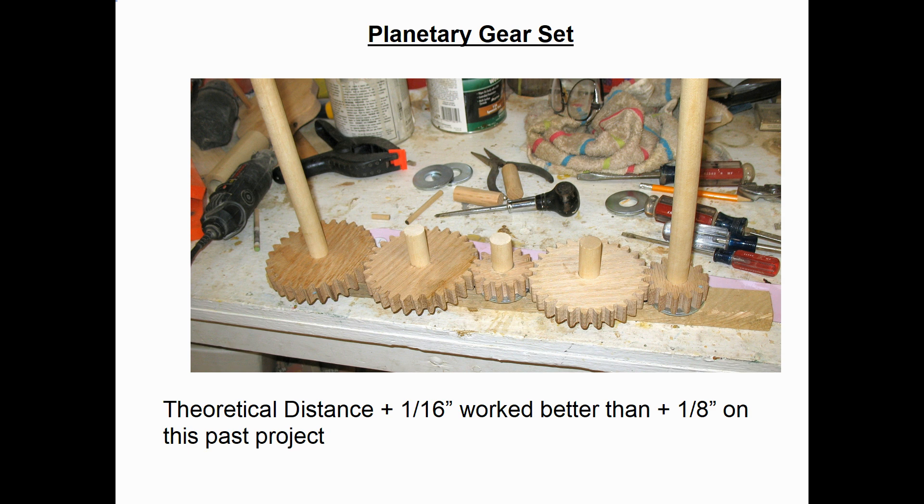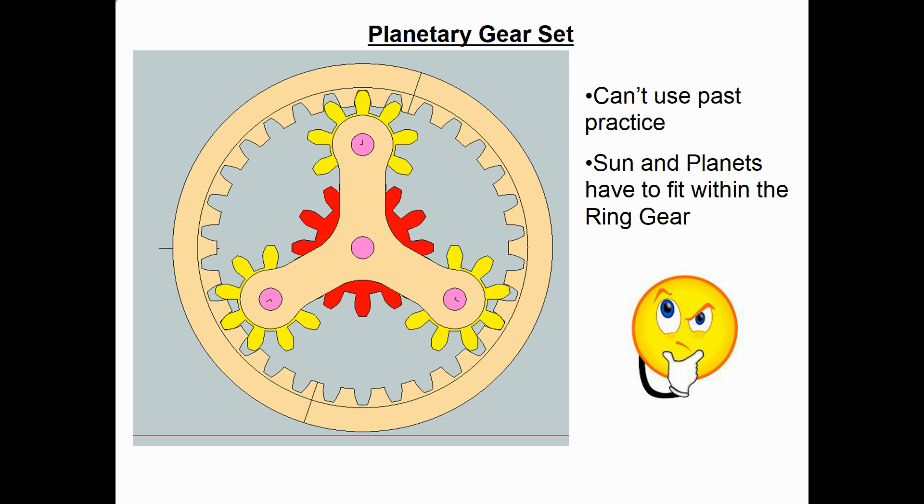Here's a photo of a past project where I actually had five spur gears all driven together. You can see my piece of scrap wood underneath with holes drilled for the shafts. What I found on that project was adding 1/16 of an inch between the theoretical gear centers worked much better than adding 1/8 of an inch. But I can't use that old practice of just playing around with center distances here, because everything has to fit inside the outer ring gear.